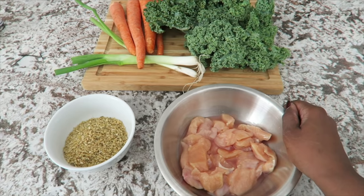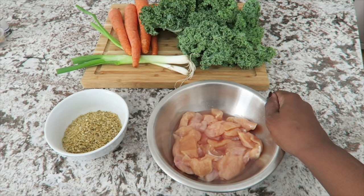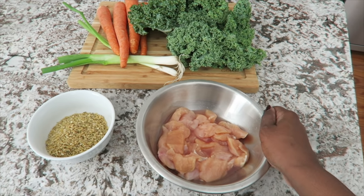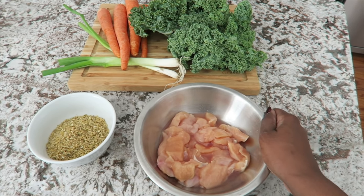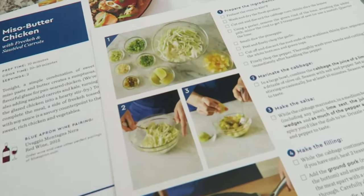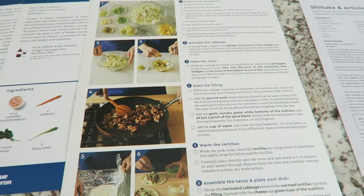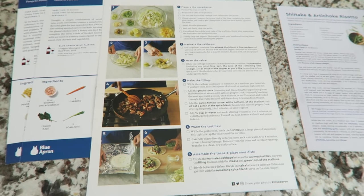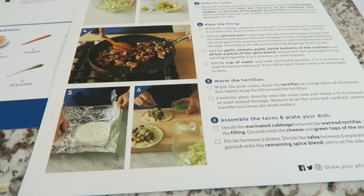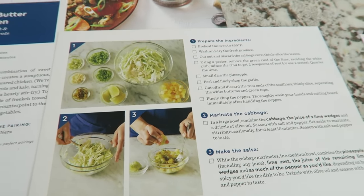Blue Apron delivers fresh ingredients so you can make great meals for your family. If you're in a rut with meal planning, this is a great way to get out of it. They have a two-person plan and a four-person plan to accommodate different household sizes. They include recipe cards with step-by-step pictures so you can follow along easily. It's great for someone who's not a confident cook, and even if you're an experienced cook it gives you options to try new things.